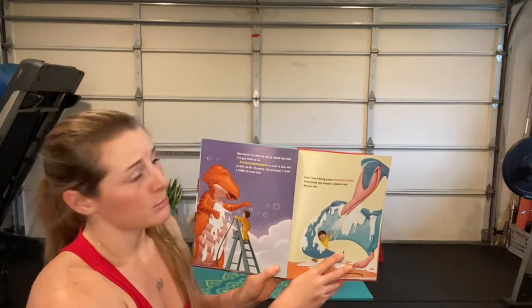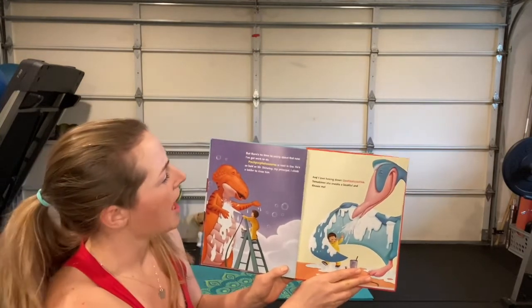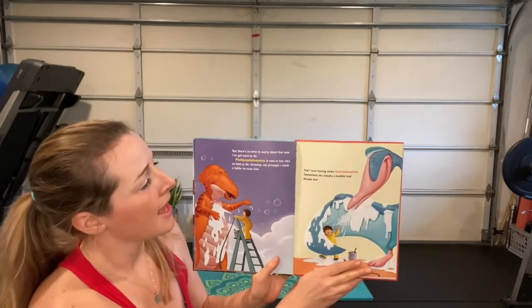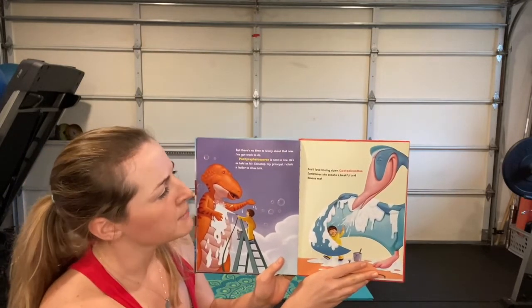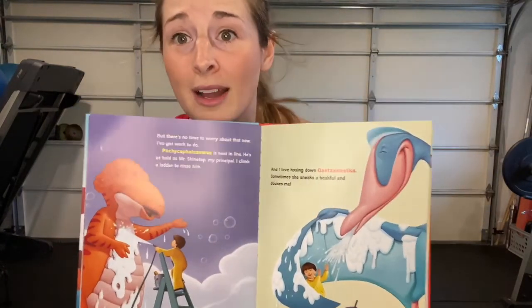But there's no time to worry about that now — I've got work to do. Pachycephalosaurus is next in line, he's as bald as Mr. Shine-Top, my principal. I climb a ladder to rinse him. I love hosing down quetzalcoatlus — sometimes she sneaks a beakful and douses me! Sounds like he has some pretty awesome customers.